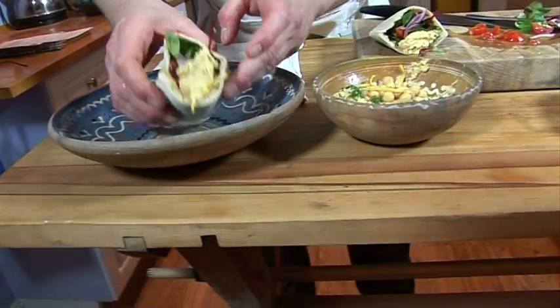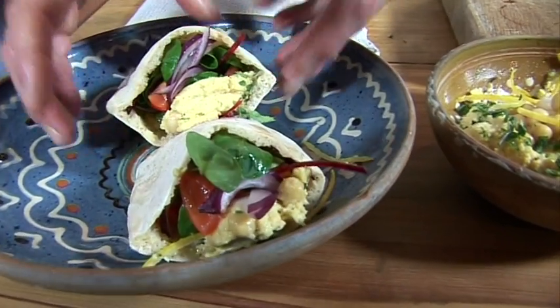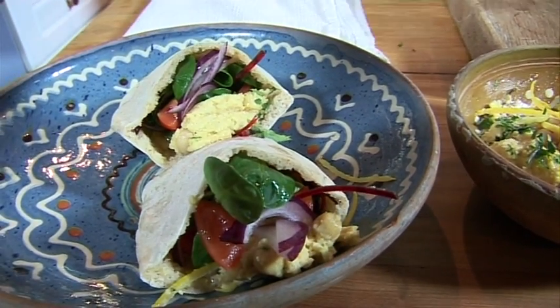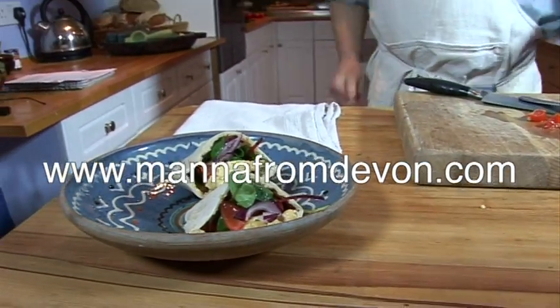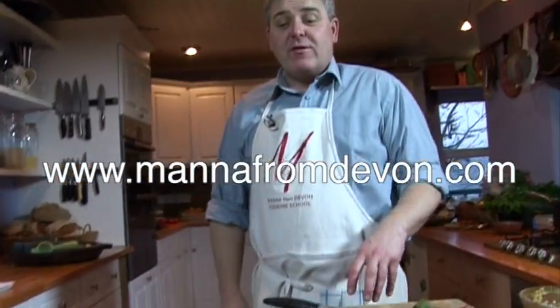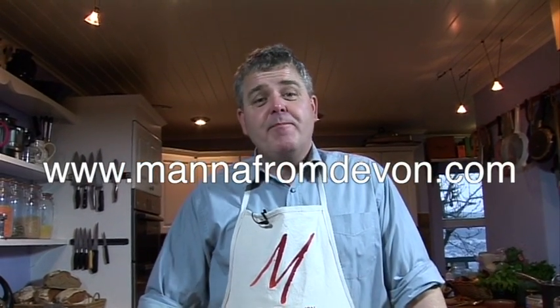And there we have some rather splendid looking homemade pita breads with homemade hummus and salad. The recipe, if you want it, you'll find it on our website mannafromdevon.com. Thank you for watching and we'll see you again.